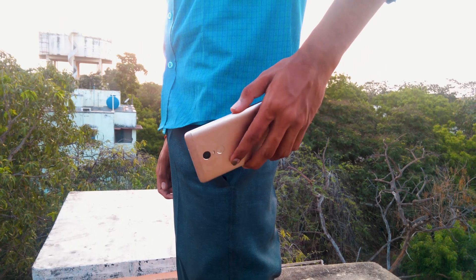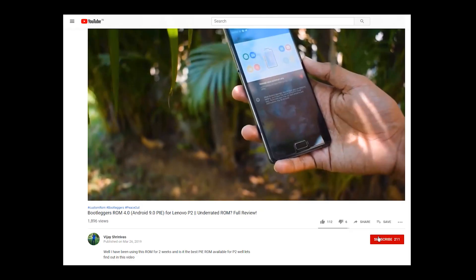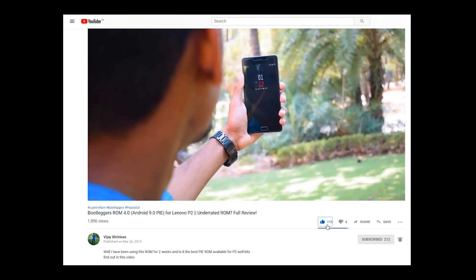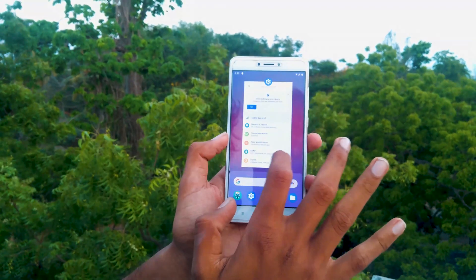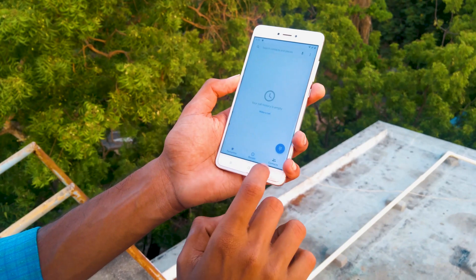That's pretty much it for this video. If you found this video useful, go ahead and subscribe to our channel and turn on the notifications by clicking the bell icon. Thanks a lot for watching. This is Vijay Shrinivas signing out. You guys have a great day. Peace out.